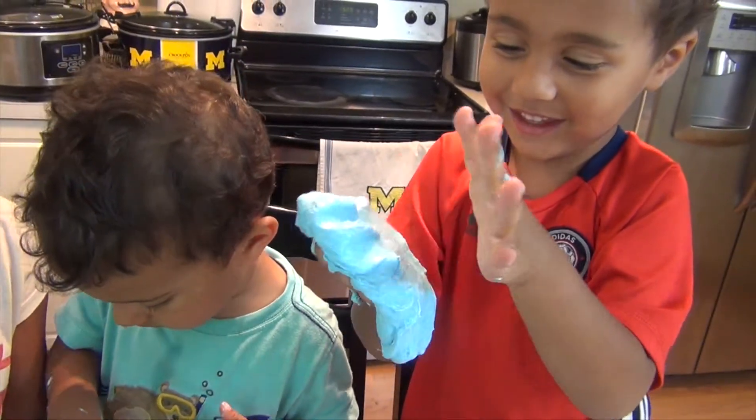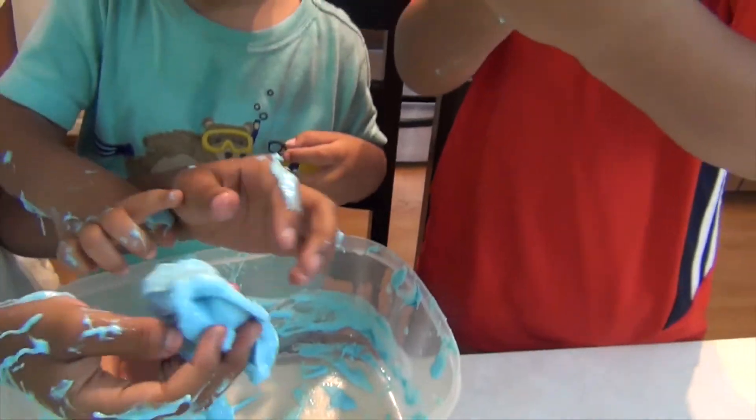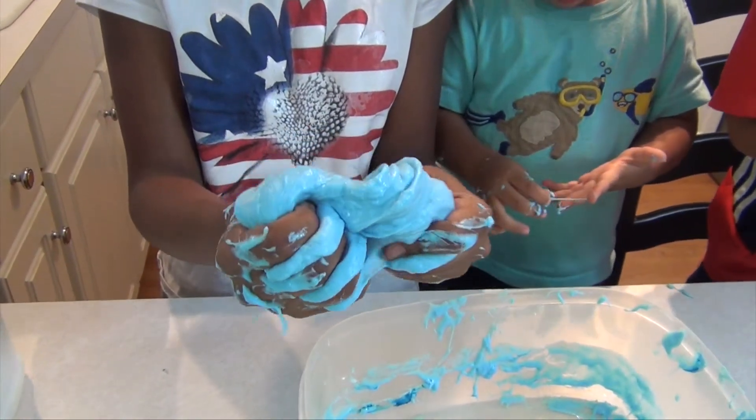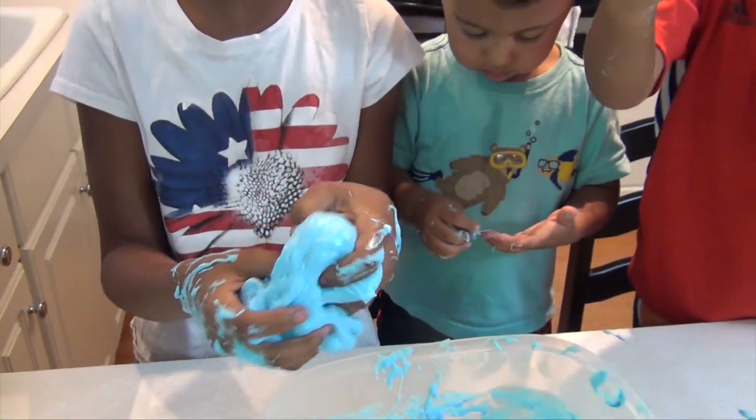I'm making pancakes. Would everybody like some pancakes? Some gloves? That's how you make slime. It's really fun. You're gonna get messy but it's totally worth it. So I just made a slime glove.